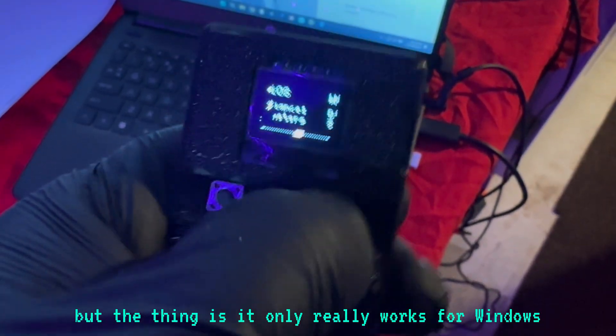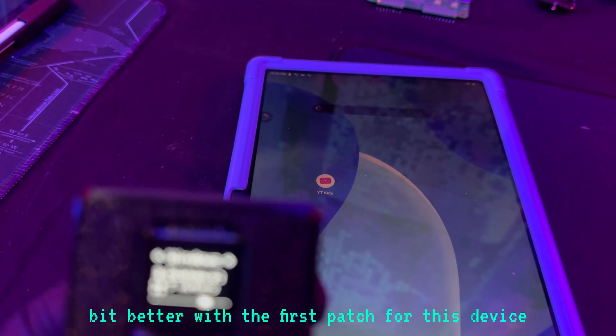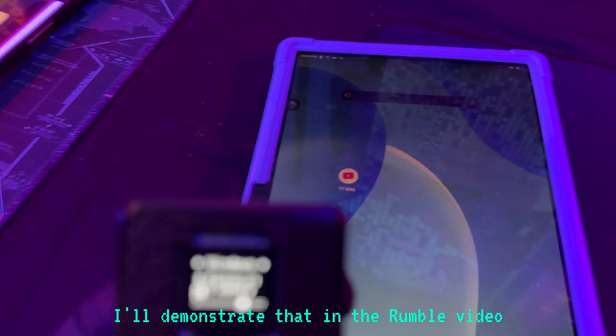The thing is, it only really works well for Windows right now. In the future, it will be able to work a little bit better with the first patch for this device. But as of right now, it really just works well for Windows. I can demonstrate that in the Rumble video.